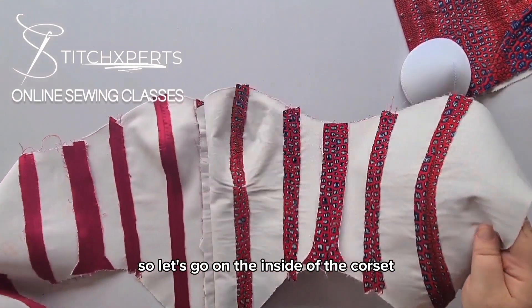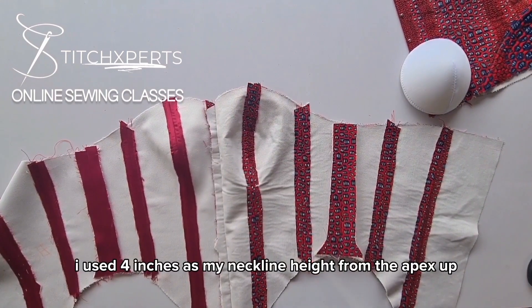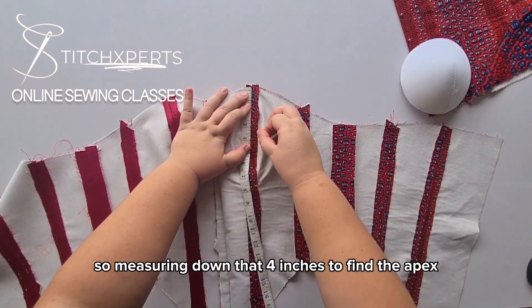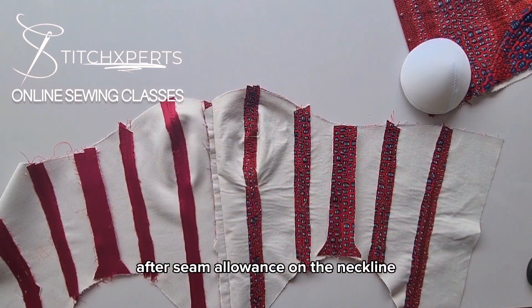So let's go on the inside of the corset — we need to find the apex point. I used four inches as my neckline height from the apex up. So measuring down that four inches to find the apex. Remember to start measuring after the seam allowance of the neckline.